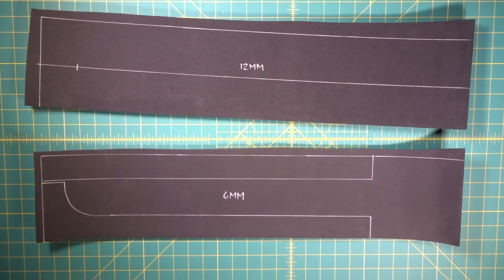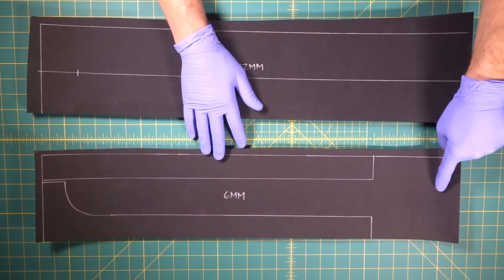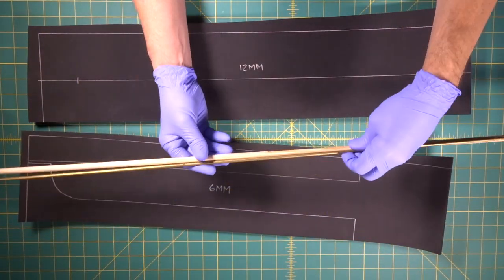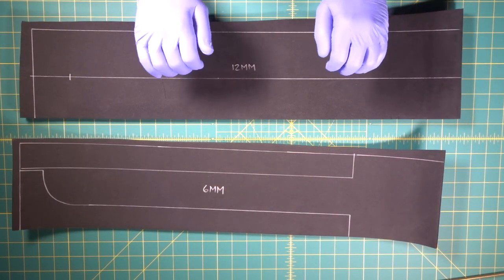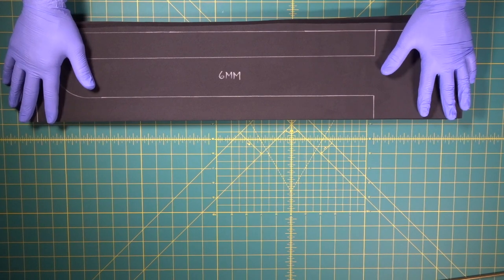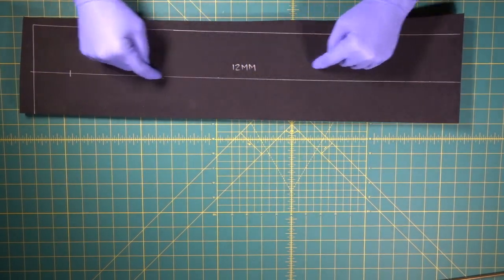We're going to start building the body of our chainsword. This is going to have a lot of layers on it, and we're going to have to put some support in it so that it's stiff — because there's going to be support running all the way through the blade part and down into the handle. We have two choices: we could come in here with a wood dowel or a brass rod. So we're going to Dremel out this line, submerge the dowel, then put this over the top and seal it.